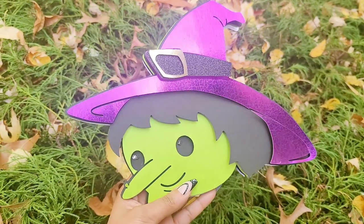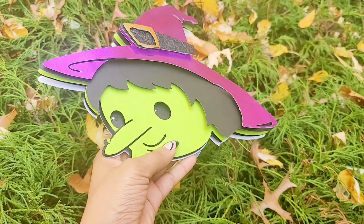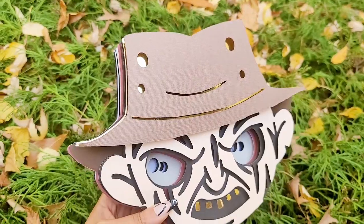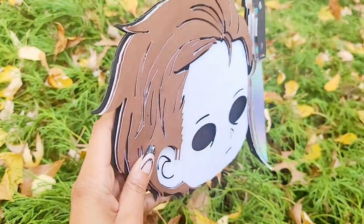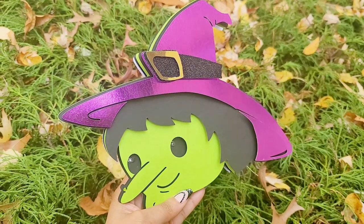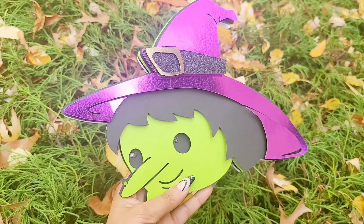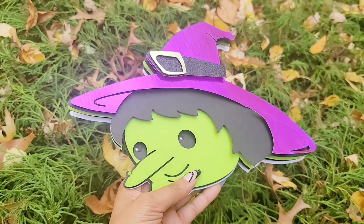Hey everyone, welcome back to Andrina's Creations. In today's tutorial I'm going to be showing you how to get a PNG or JPEG image and convert it into a layered cardstock project. Not so long ago I posted a project of Chucky and Freddy Cougar, and since then I also added one of Michael. Everybody asks if I can do a tutorial on it. Today I'll use a simpler image so you can get the concept — I might do a second video with a more advanced image, but today I'll keep it beginner friendly.